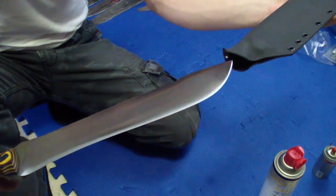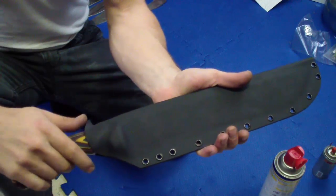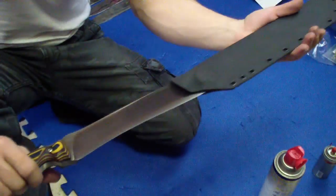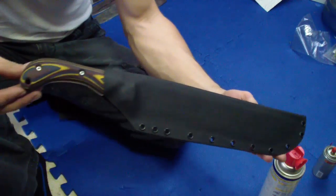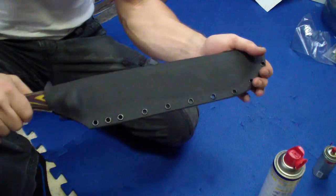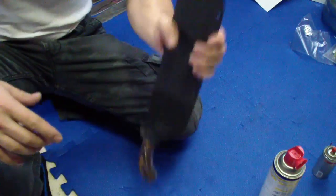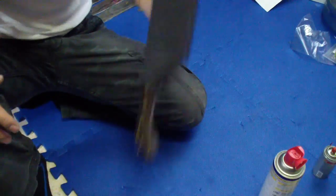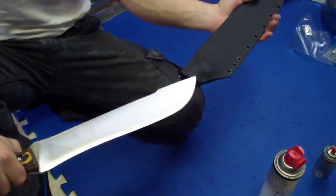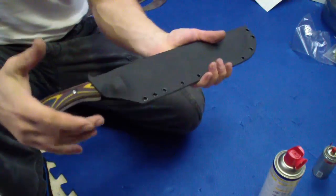I encourage everybody to get used to thumb ramps. I've seen too many times people pulling out the knife out of the sheath without using the thumb ramp, especially when it's there. That's just asking for problems — sometimes the sheaths are stiff and you can get hurt while pulling out the knife the wrong way. So: super strong retention, but yet pretty nice and easy to remove. Came out pretty decent, this sheath.